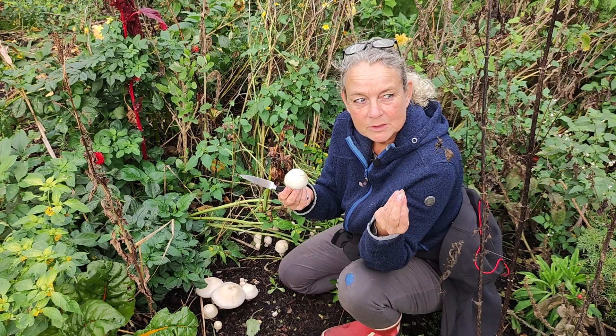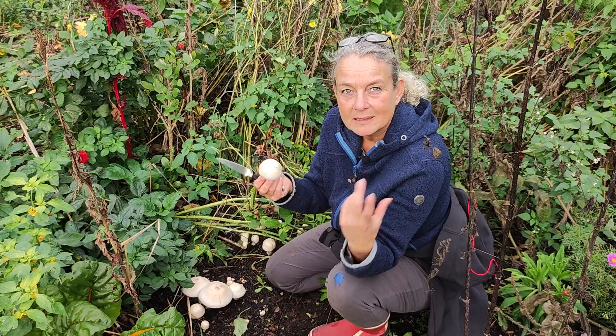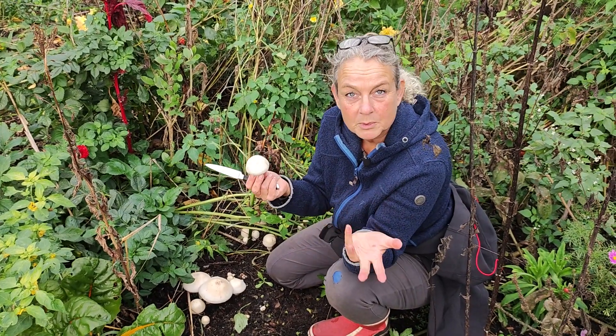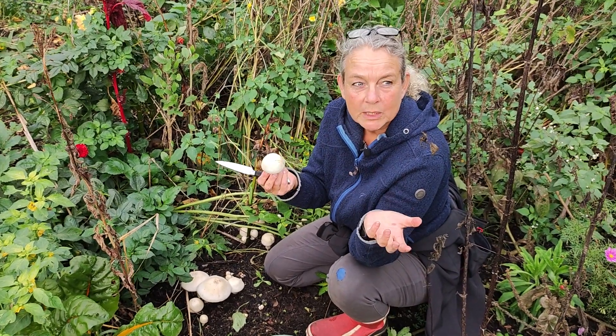I think it's because we have very dry summers — very dry spring and summer. That means I need to water the logs, and I didn't do a proper job of it, or honestly I just don't know. It wasn't working.